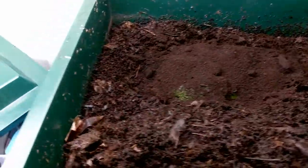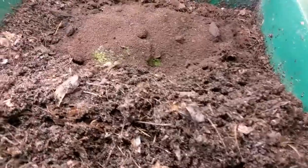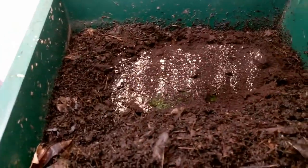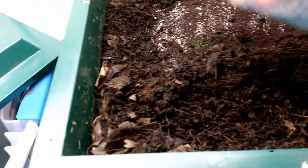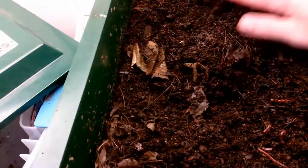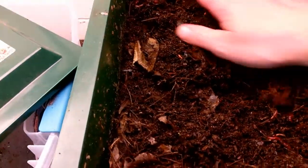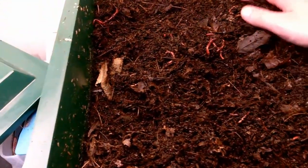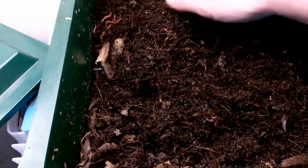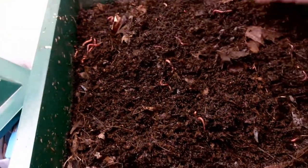I'll probably sprinkle some rock dust on there — this gives them a little grit; you can also do eggshells. I'm going to throw that back on and bury those scraps, and the worms will find that tomorrow morning if I come down here and dig this out — there will be worms all over it.